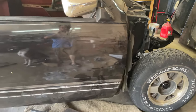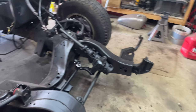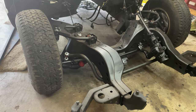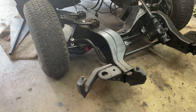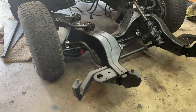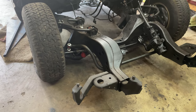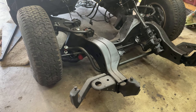I am doing an LS swap — a 6-liter. I did put a cam in it and I did put better heads on it. I don't have all that information in front of me but when I do I'll let you guys see all that. I do have a set of stainless steel shorty headers on order that I found on Facebook Marketplace.